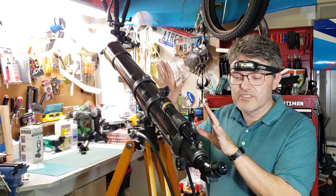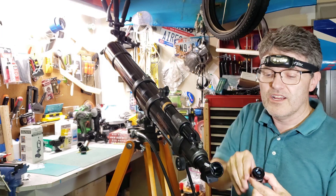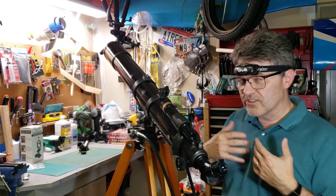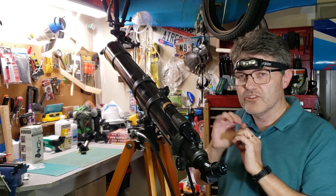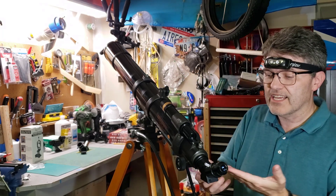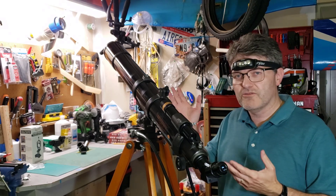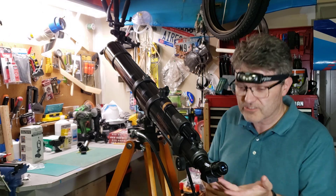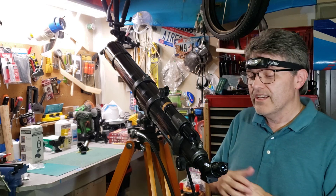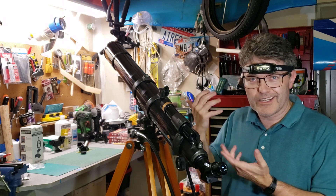Now this has some features that I want to talk about, and we'll start at the back end. This comes with an 18mm ortho inch-and-a-quarter eyepiece. This is something special — this is early 80s and it was already coming with an inch-and-a-quarter eyepiece, so this was not a low-end beginner telescope when it came out. It also comes with a 45-degree diagonal. I'm used to seeing 90-degree diagonals used for astronomical telescopes, but this is a Celestron brand diagonal, so this is likely the one it originally came with. I have a 90-degree Orion one I can use at any point.